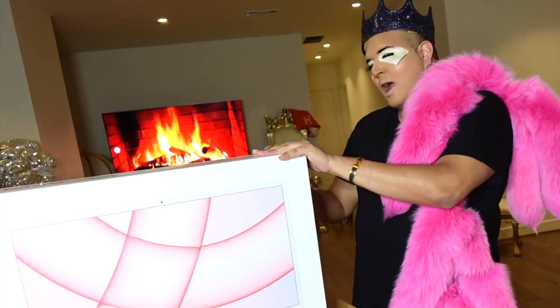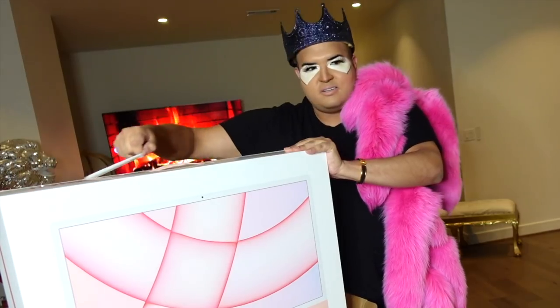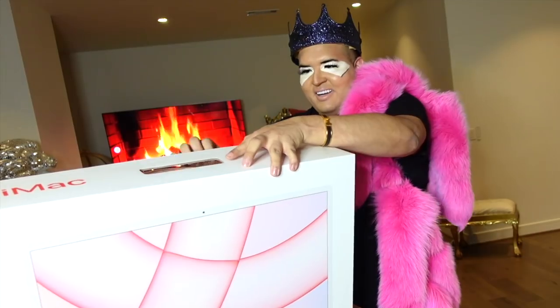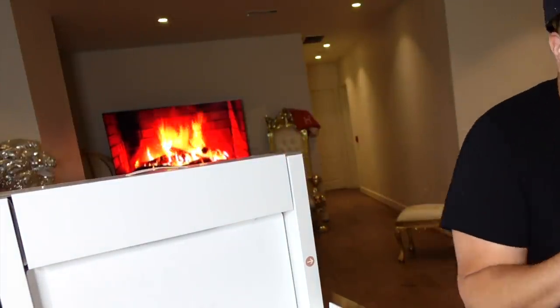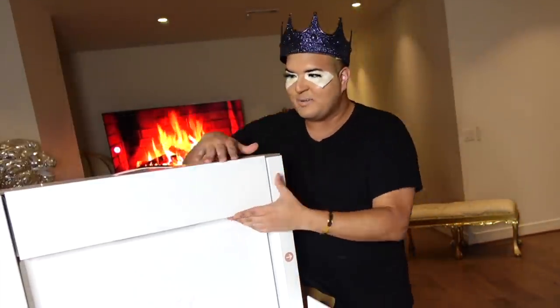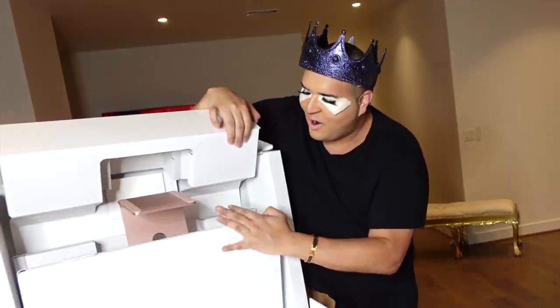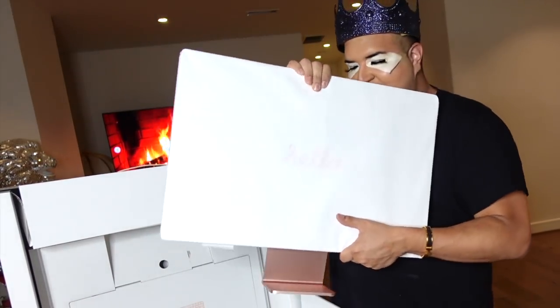Okay, $1,699 — I almost could have bought a used Birkin for that! I thought I'd need a knife to open it but there's this little pull tab right here, which I think is so cool. Oh, the Apple air is coming out of it already! I'm shook. I don't want to break it — hold on, there's something here. Oh my god, it's upside down! It was really upside down — that's so weird.